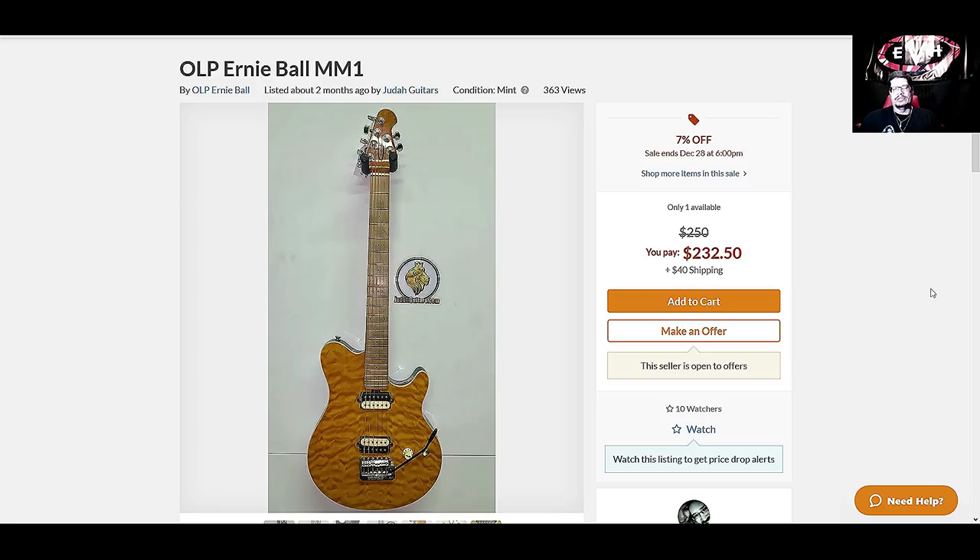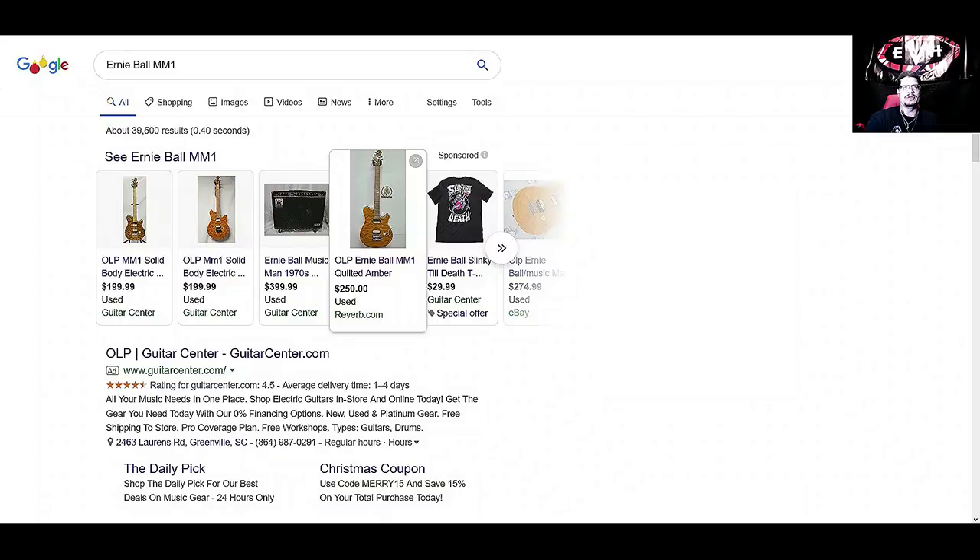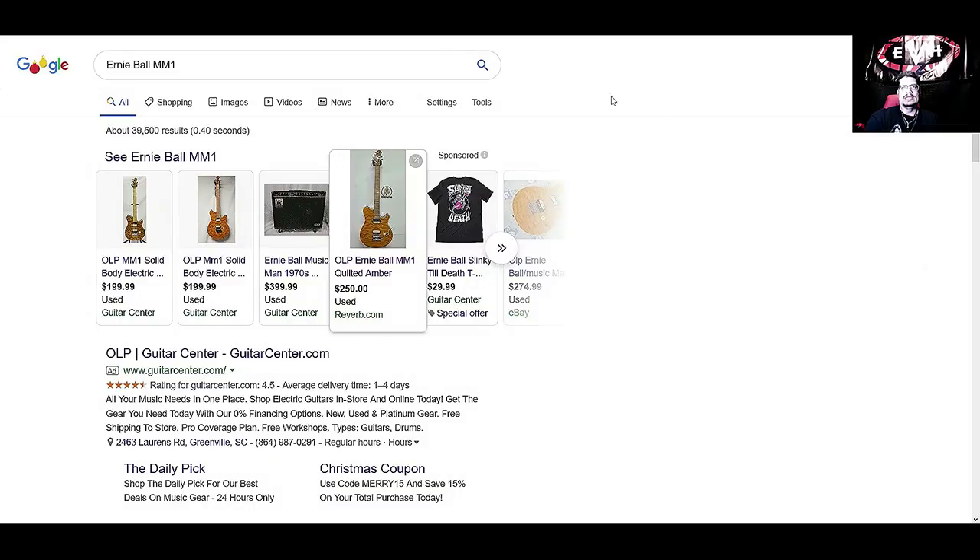Anyway, so much for the OLP Ernie Ball MM1s — Music Man 1. That's going to do it for me. Thank y'all for watching, I appreciate it very much. I didn't mean for this to be so long, but I hope you had a great Christmas. Don't forget to check the links below — social media links, links to my music, merch, all kinds of cool stuff. We'll see you next time, take care everybody, bye-bye.